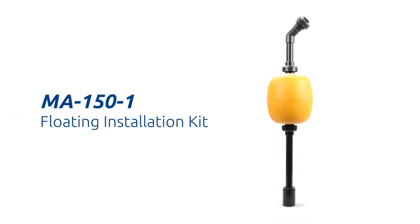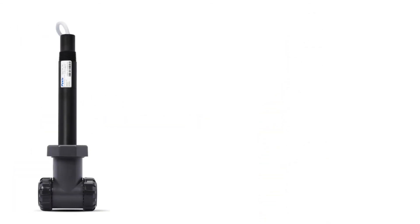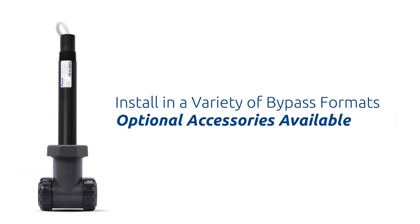The ST773 may be installed in a floating submersed installation when used with the MA150-1 series floating submersion kit. This kit is offered as an optional accessory and is ideal for water monitoring applications with significant variation in liquid level. The ST773 may also be installed in a variety of bypass flow installation formats using optional accessories available from Pixis Lab.